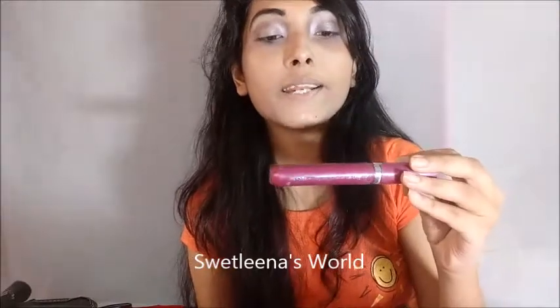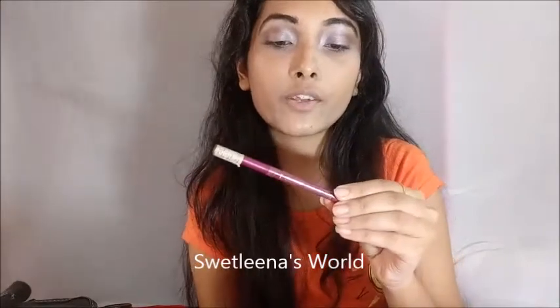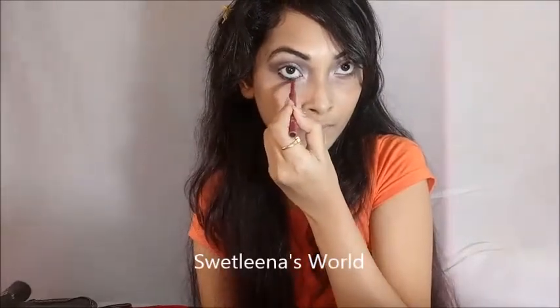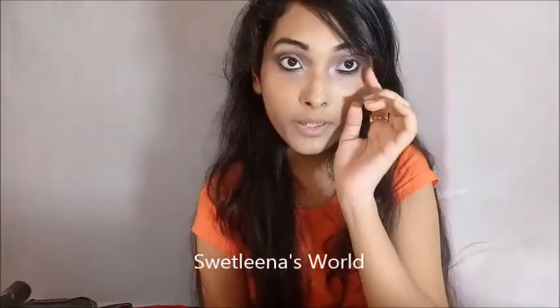I am applying some mascara — it is Oriflame Dawan Volume Plus Mascara. For my lower lash line I am using Oriflame Dawan High Impact Cool Kajal in the color black. I am going to smudge the color with the help of my finger.